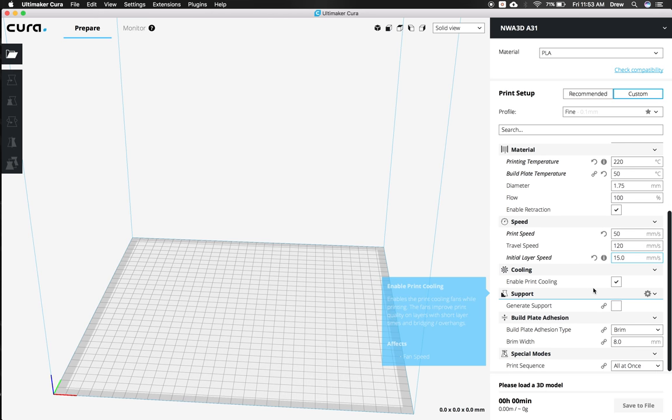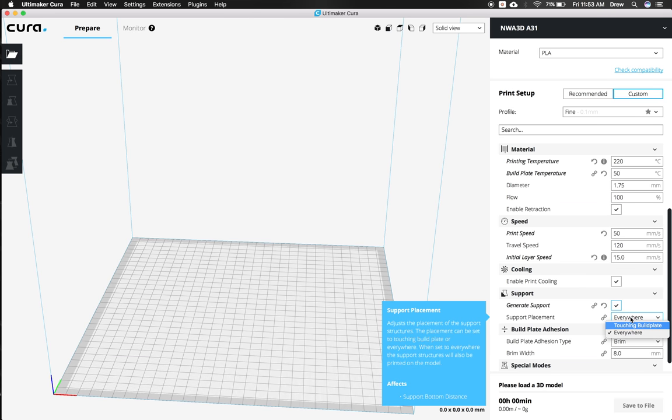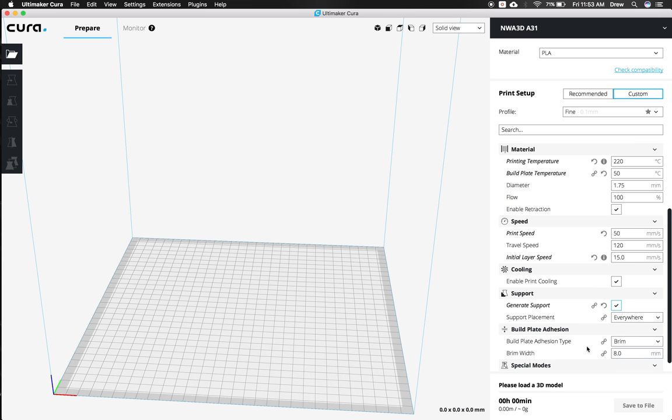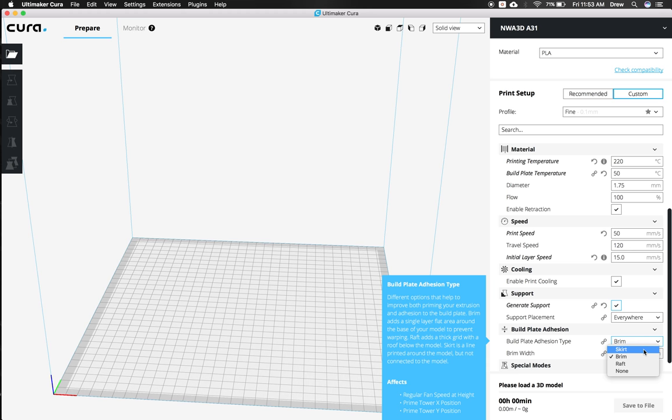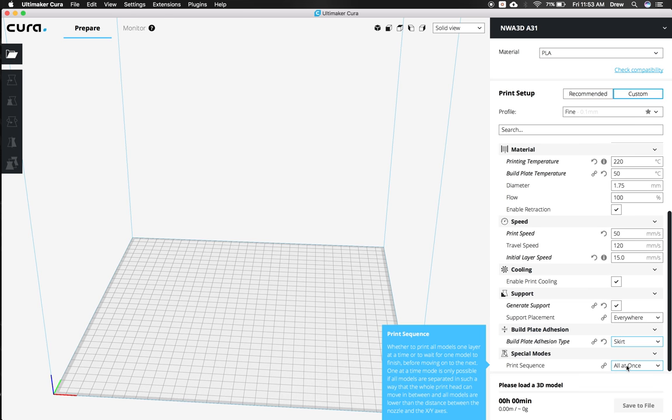Scroll down and we'll leave the cooling on. We're going to generate supports — click that, so if a model ever needs supports it will automatically generate them. 'Everywhere' means it generates supports even inside your model; 'Touching Build Plate' just makes supports around overhangs on the build plate itself. Next, we're going to change the build plate adhesion. We'll turn the skirt on instead of brim — brim works like suction cups around the outside of your model, but the skirt just prints some lines around it to save filament.